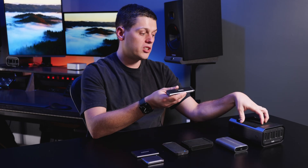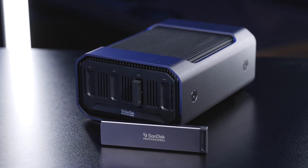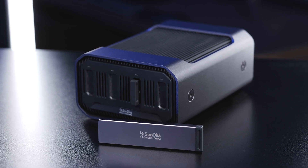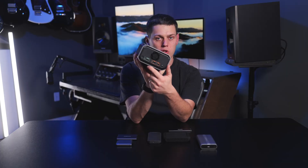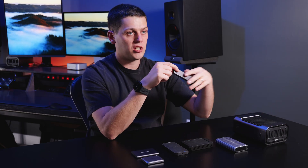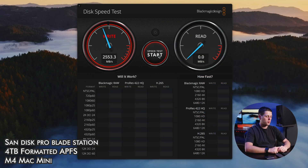If you want to work with more than two external SSDs at once, I really recommend the SanDisk Professional ProBlade system. SanDisk did send me some of these for free to review, but I loved them so much that I actually bought another 10 ProBlade drives and a second station. You plug the station into your Mac Mini via the Thunderbolt ports on the back, and you can use up to four ProBlade magazines. These come in one, two, or four terabytes, so you can load this up to 16 terabytes of very fast storage, getting speeds of close to 2,500 megabytes a second.